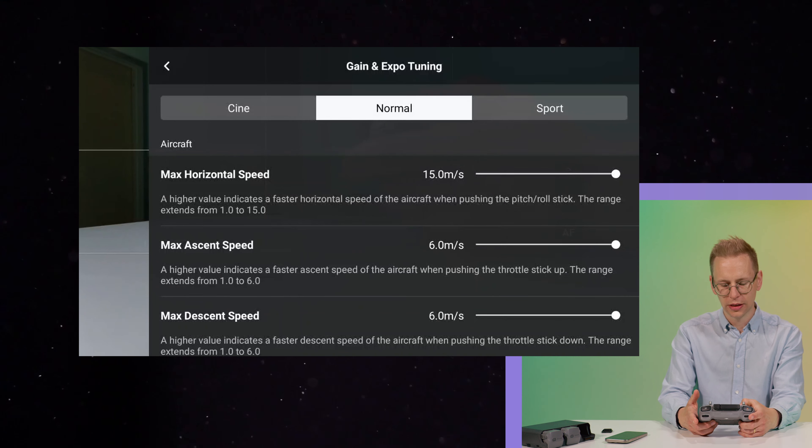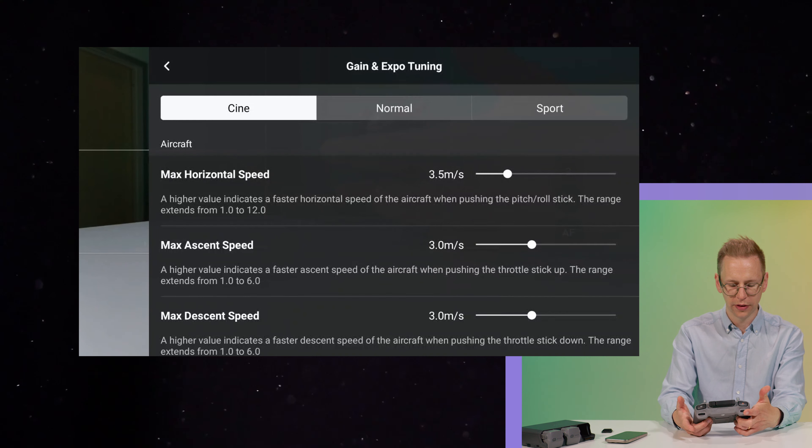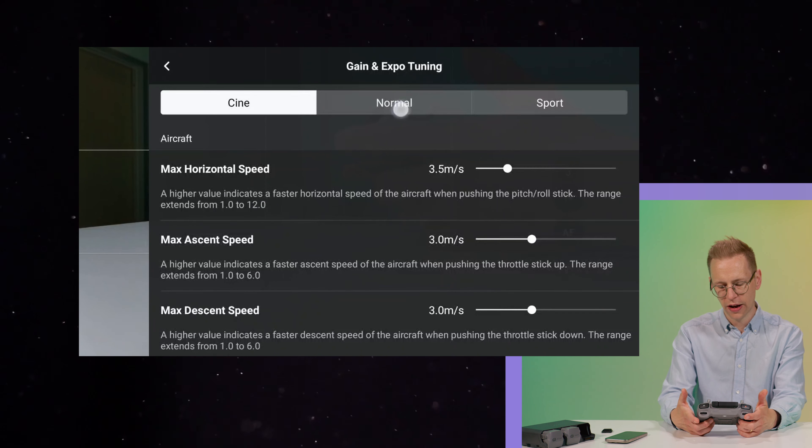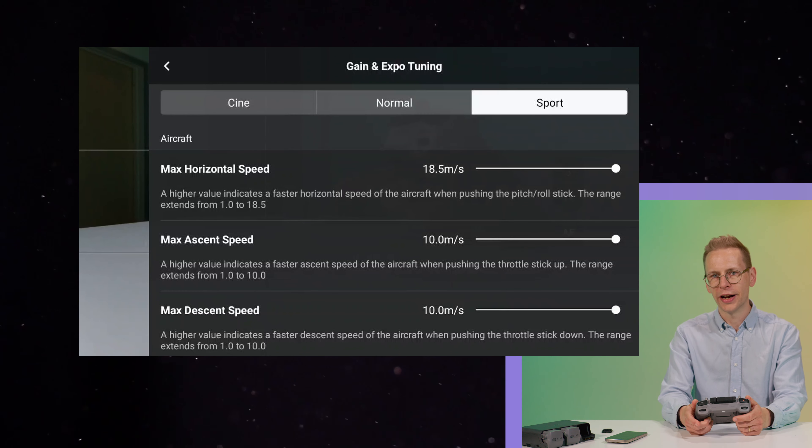You can set these parameters for each flight mode individually. In cinema mode I have the maximum horizontal speed set to 3.5 meters per second. In normal mode it's set to 15 meters per second. In sport mode it is the maximum of 18.5 meters per second — but do keep in mind that in sport mode obstacle avoidance is off and you are on your own.